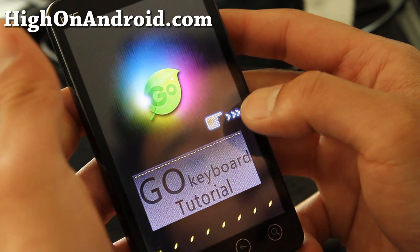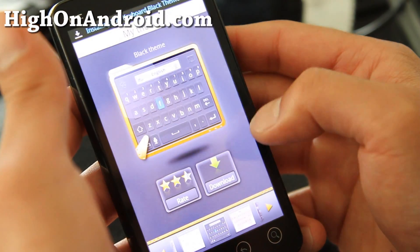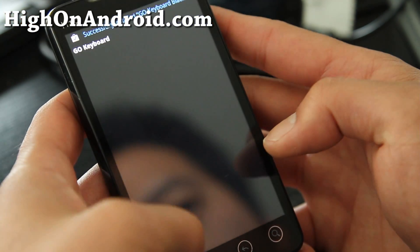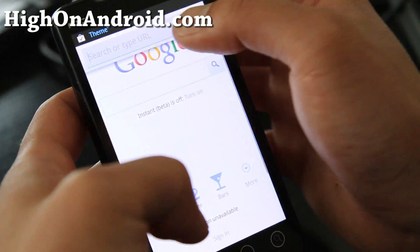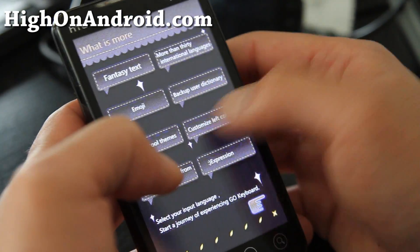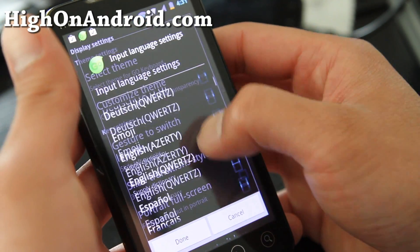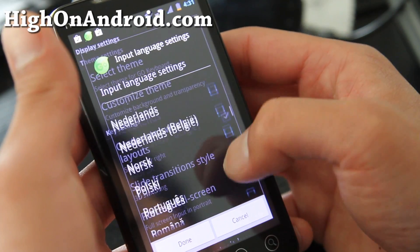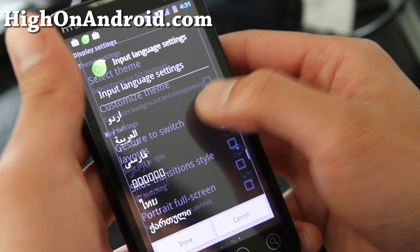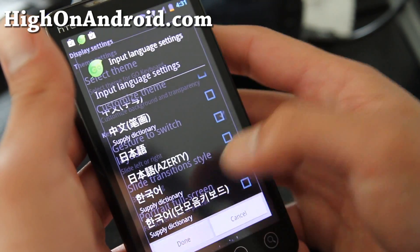While that's installing, it's going to give you that tutorial when you first try to type — just skip that. You'll come to the main menu. You can also get to this menu from your keyboard. You can select English and another language or multiple languages. I like to type in Korean, and this keyboard supports that, which is awesome — I don't have to get another keyboard for it.